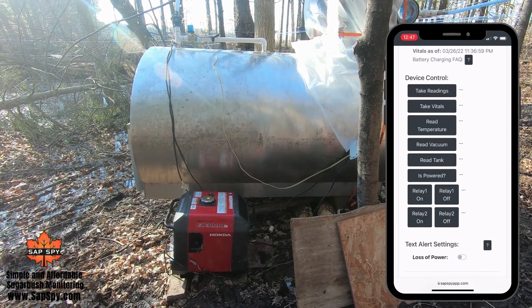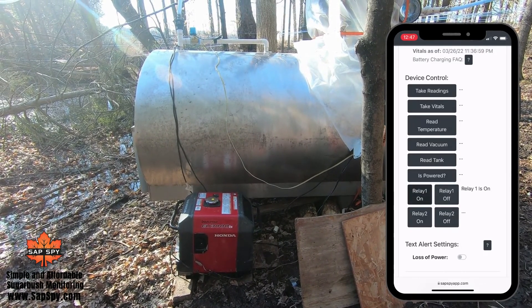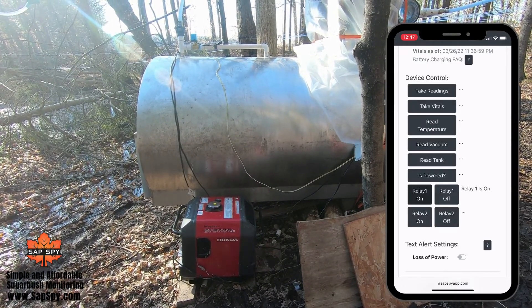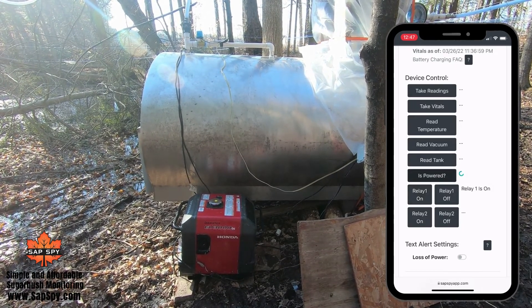So you'll see here — I'll turn on relay one to turn on the generator. Now I know the generator is running; I can just confirm it started up.